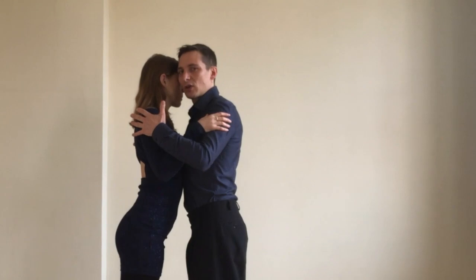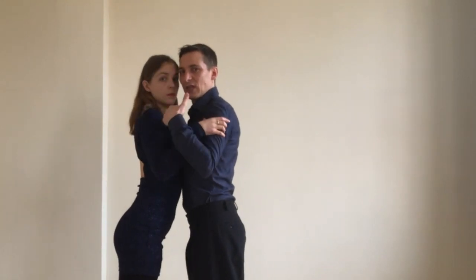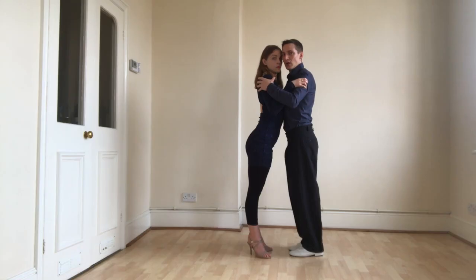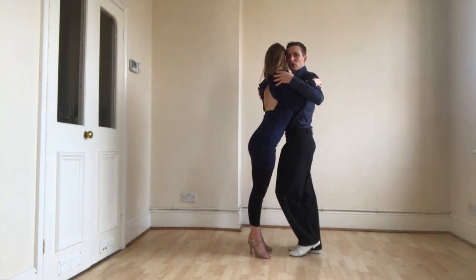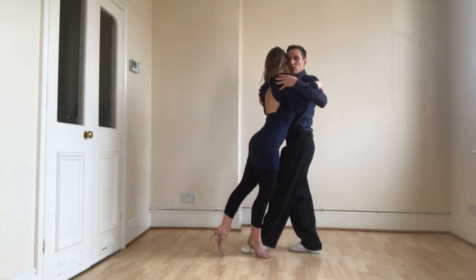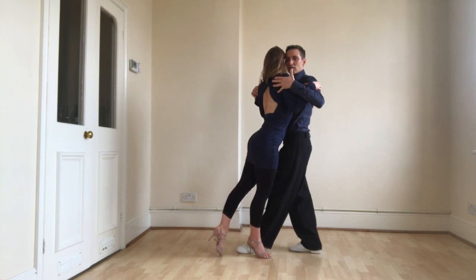I cannot walk in cross system if we are chest to chest — that's parallel system. So I will position my body in a way that creates a space, and now she knows that I am going to walk on this side of her torso.